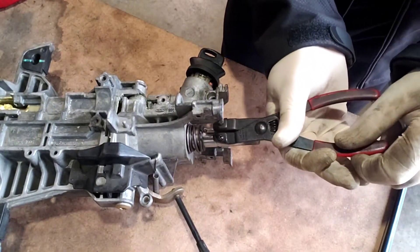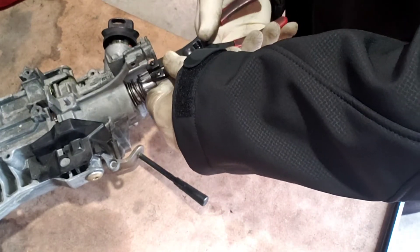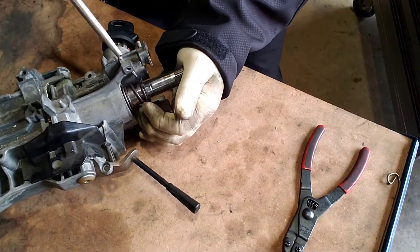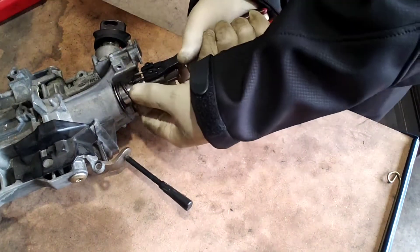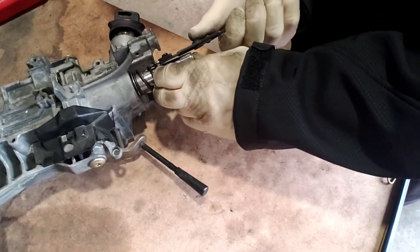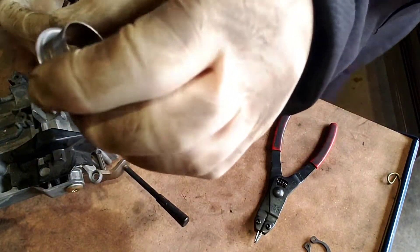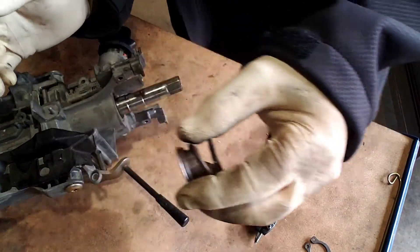We've got a snap ring here. Now this snap ring is pretty strong. It doesn't take much to get it to go — once you start getting it to go, it'll go. Snap ring out, there it is. So now you've got this spring — it goes like this — and then you've got this bottom spacer here. Make sure that you lay this out correctly so this goes back on the column the right way. This goes towards the column. That's important.